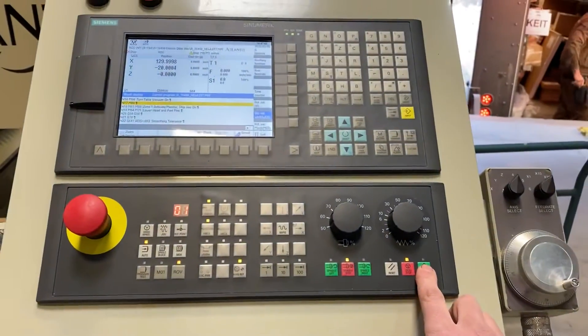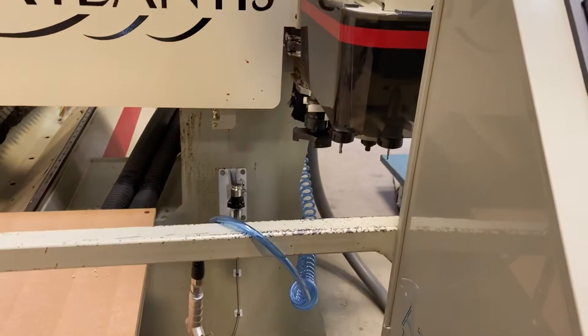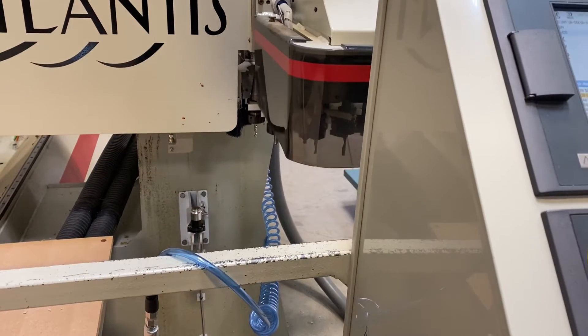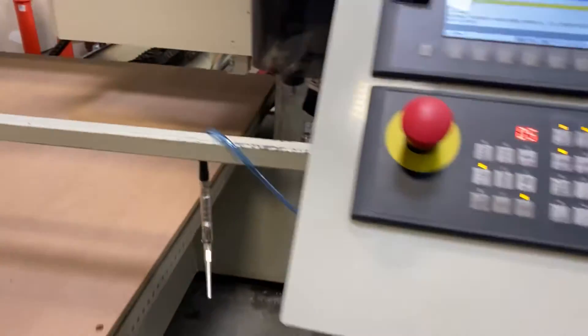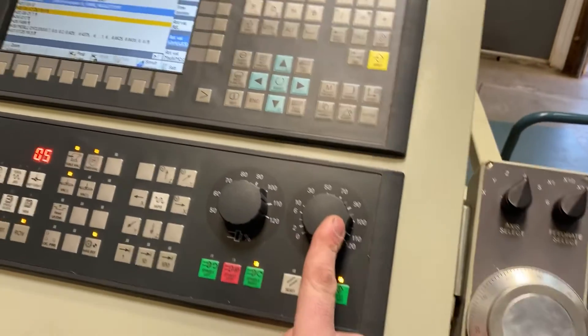This piece is good, so we're going to go ahead and press the green cycle start button and the machine will change to the first tool and start machining. Make sure that your spindle and feed overrides are at 100 percent.